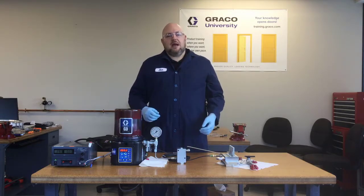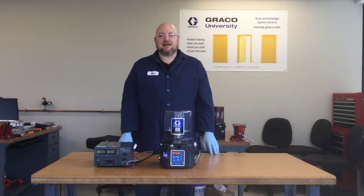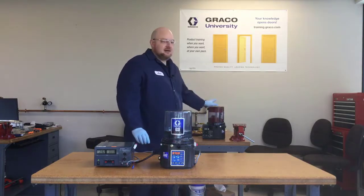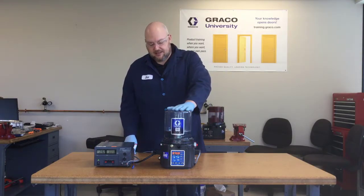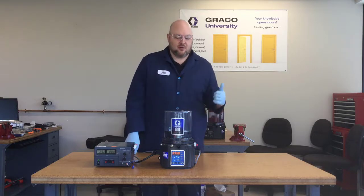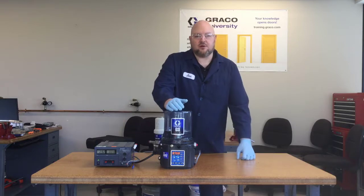So that's a real simple example of a cycle fault. Next, let's look at what happens when there's a low level in the reservoir. To simulate a low level in our system, I needed a different pump. Our sample system is back here now, and this is a different pump, but it's going to operate the same as that other one. It happens to have a follower plate in it, but that's not going to matter for what we're doing here.